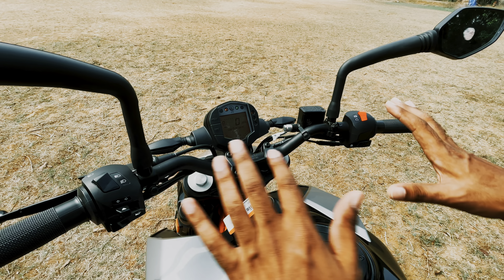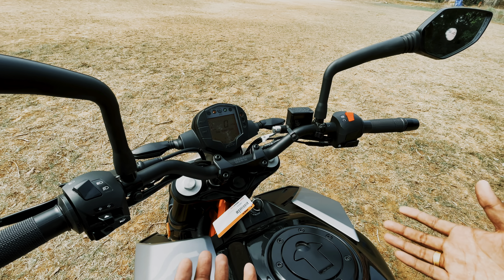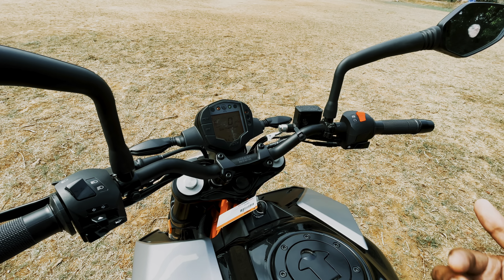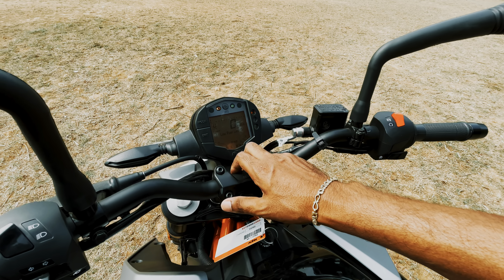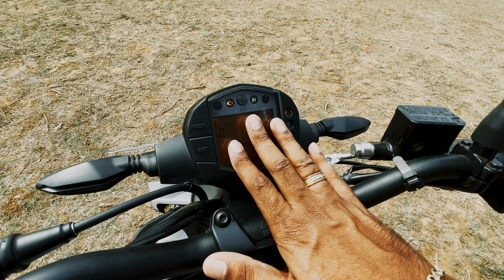I really enjoyed the KTM Duke. We have had a few questions from customers about the KTM Duke range, and the questions are very interesting — they are mostly about the Duke lineup.